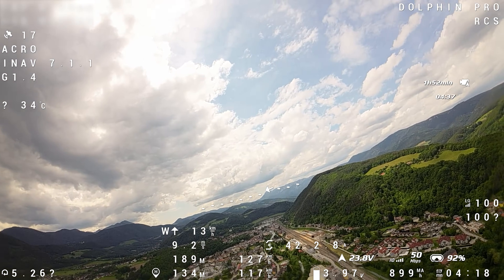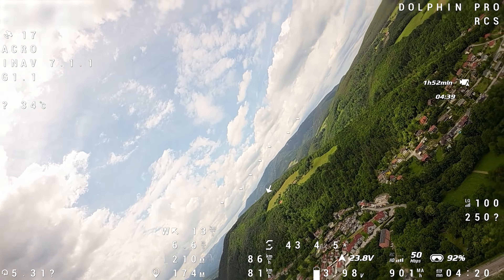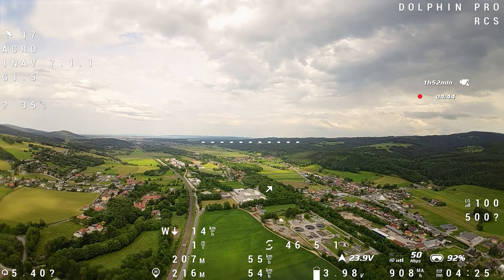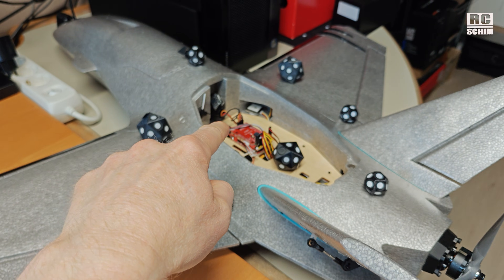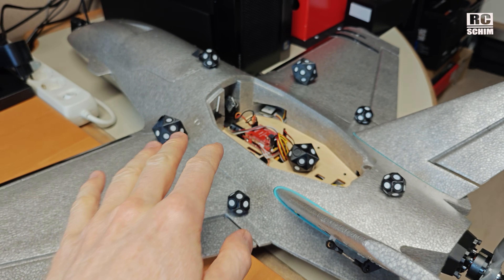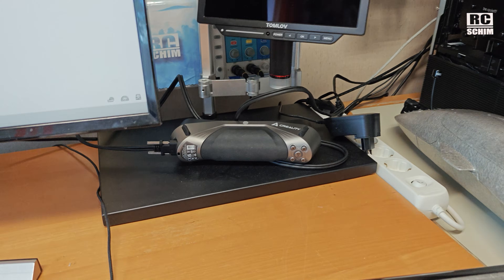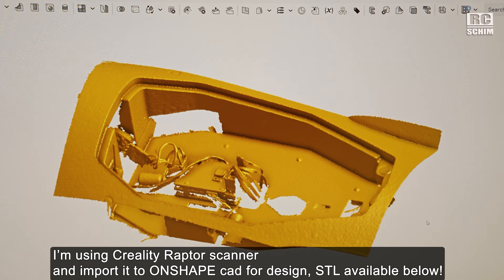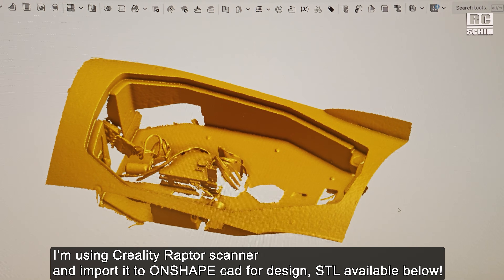Have you seen it? I probably lost it when flying inverted, and this could have caused some issues. Since the flight controller bay lid disappeared mid-air, I used these magic balls and the Creality Raptor scanner to create a 3D model of the hull.